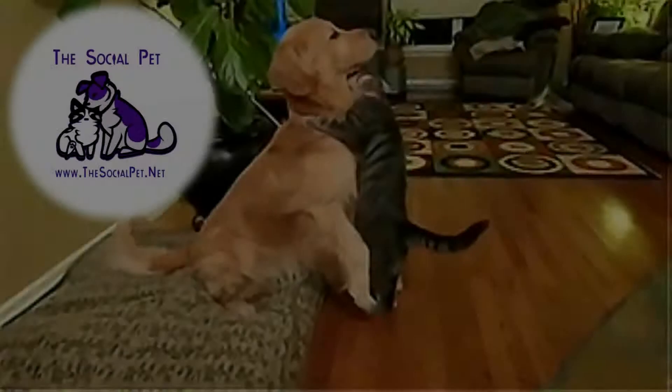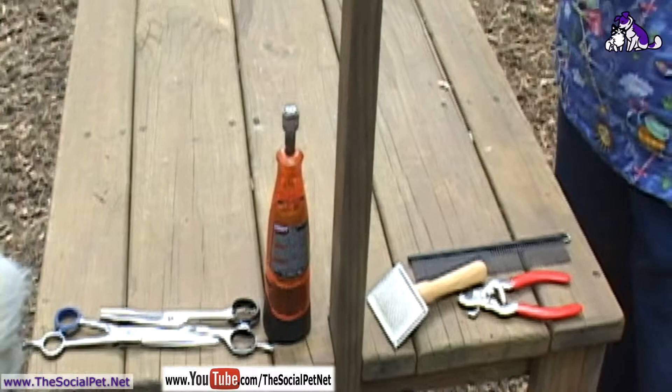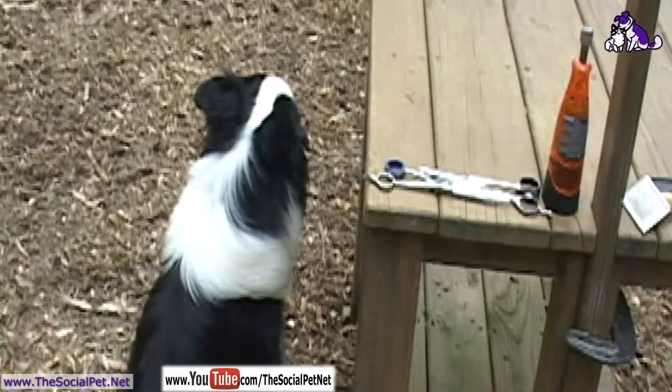Hi, my name is Kristina Carter and today on TheSocialPet.net we are going to talk about how to groom feet and trim toenails on our canine companion. So we have our nail clippers, our little small slicker brush, our greyhound comb, the Dremel, our rotary tool, and our scissors and fitting shears.